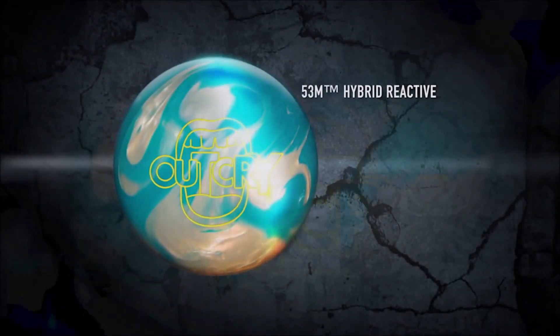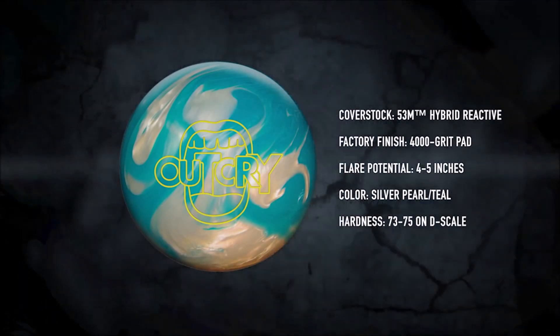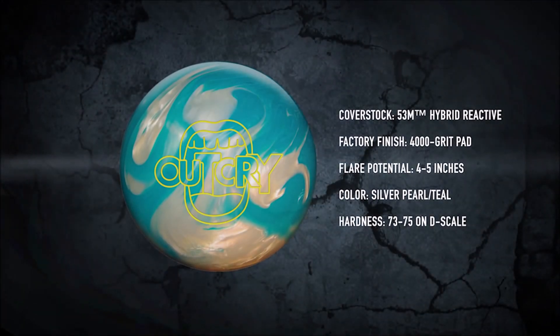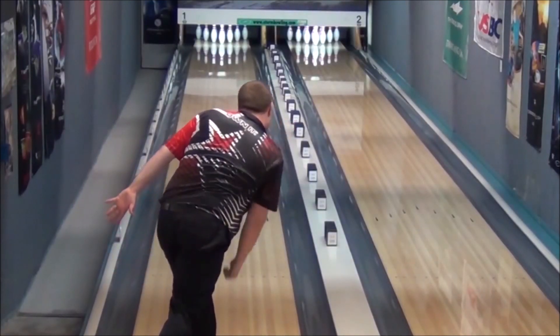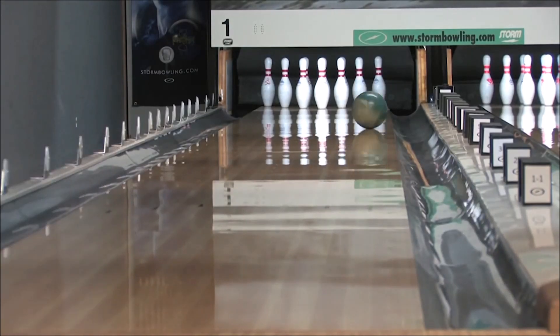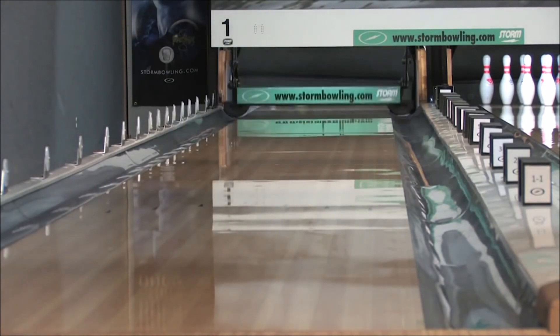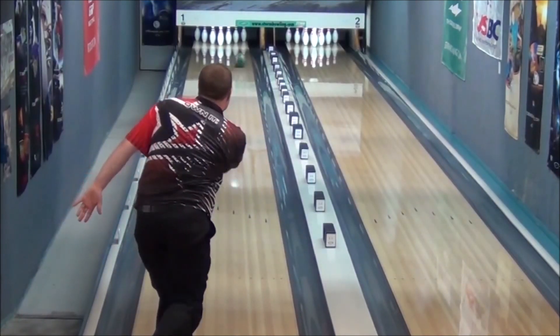It blends the best of both worlds. It's a hybrid cover, so it takes part of the pearl and part of the solid, mixes them together, and then we cover that with a 4000 grit pad. As you can see, it's not as early as a Rumble, but it's not as long as the Uproar. It gives you that good transition, and for Stu, as you see here from the various angles, it allows him to play a little bit more direct and just kind of control the back end. So again, the marriage of both worlds.